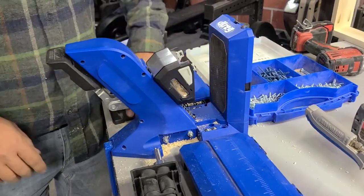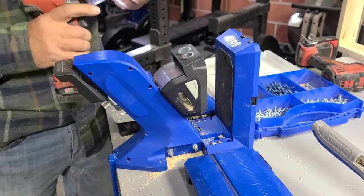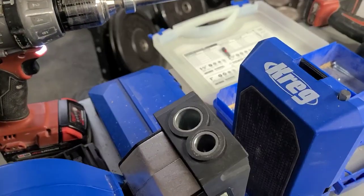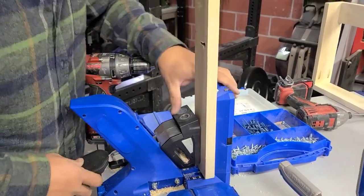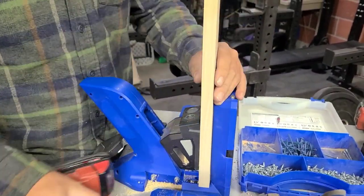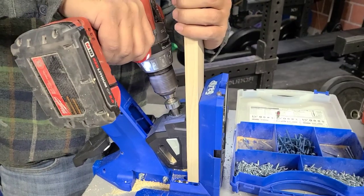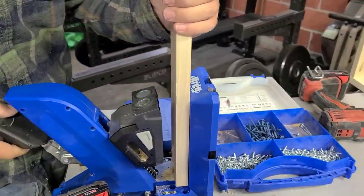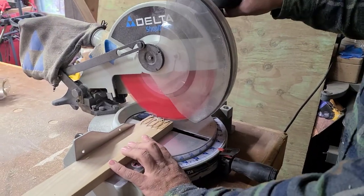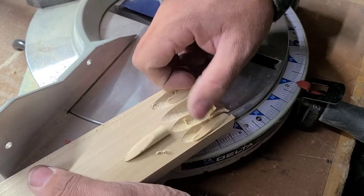We used a 1x3 piece of poplar for this project, and Kreg doesn't make any poplar pocket hole plugs. So we decided to use our custom plug cutter drill guide kit with our 720 Pro. I love this because you can make your own pocket hole plugs using scrap wood. We used a piece of scrap wood from that same 1x3, changed out the drill guide to the plug cutter, and made our own pocket hole plugs. It's really just as simple as drilling them, and then you trim the bottom of the piece of wood with the miter saw slowly until the pocket hole plugs are loosened enough to just slide out.